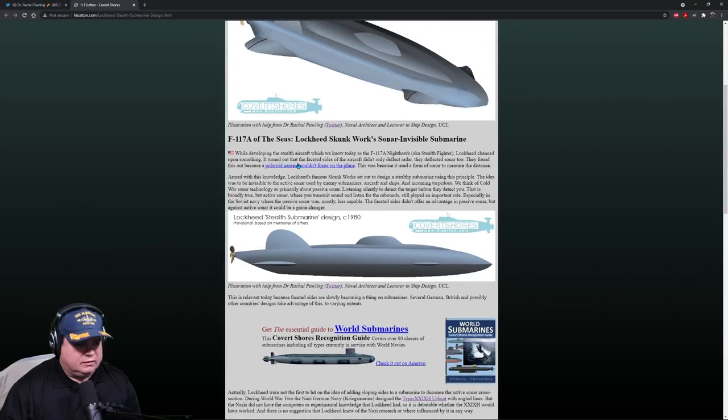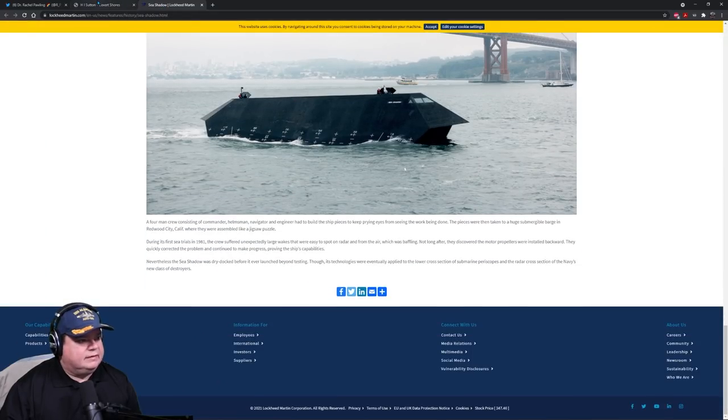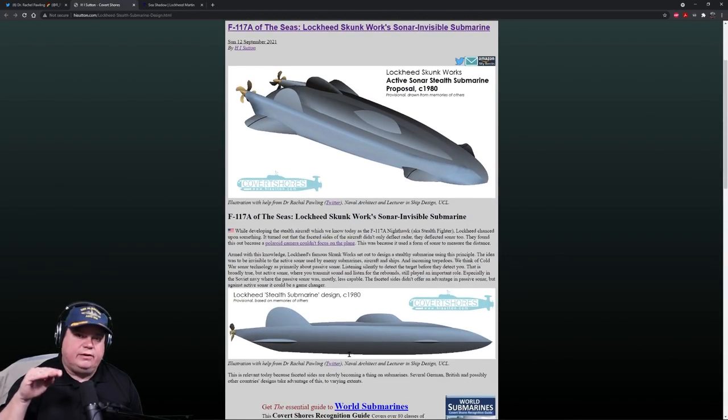Faceted sides didn't offer the advantage in passive sonar, but against active sonar it could be a game changer. They have some simple drawings showing how the concept works. What they're saying is that as active sound hits the slanted or canted sides of the submarine, it's not reflected back at the transmitter — it's reflected anywhere else. With these curved and slanted sides, it would make the submarine nearly invisible to active sonar.